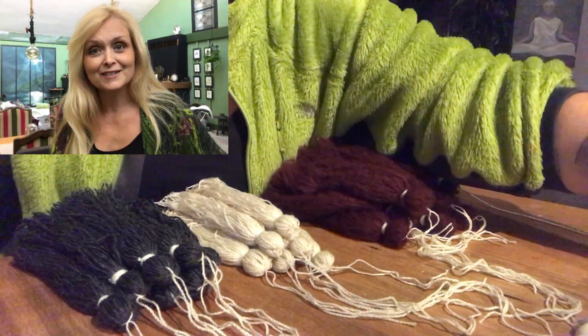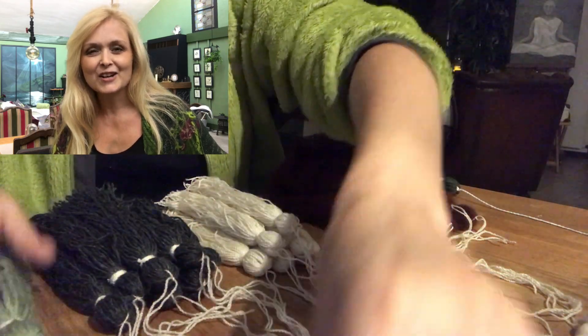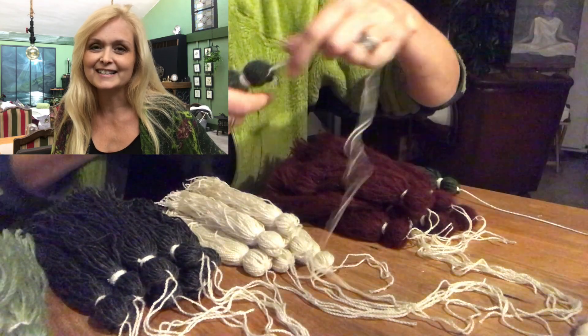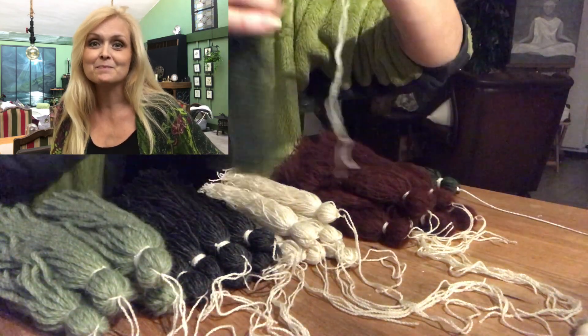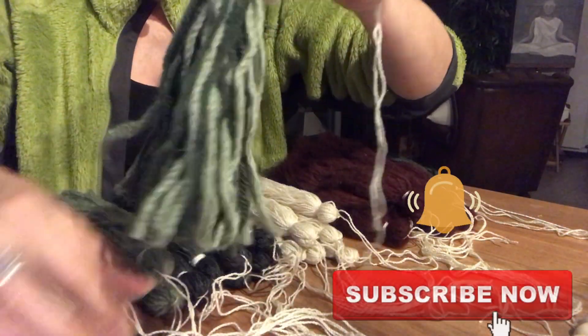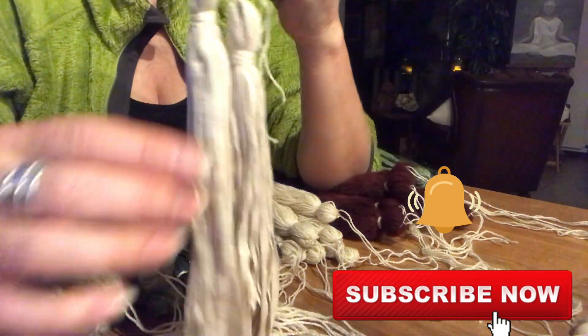If you're new to my channel, hi, I am Marika! On this channel I do lots of DIYs, thrifting, decorating, renovation of my home, some pottery, some painting — anything creative. Please join me, hit that subscribe button and the notification bell, and let's be friends.